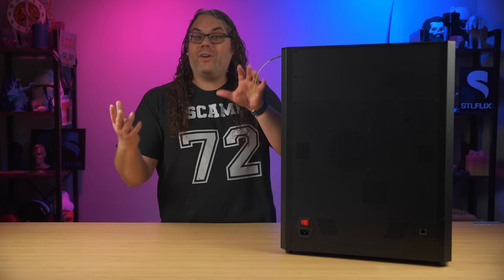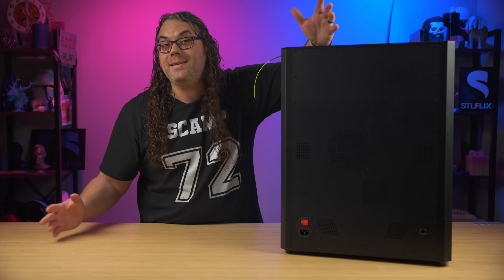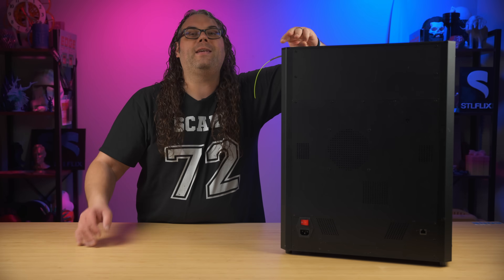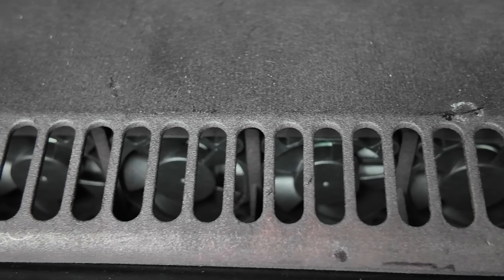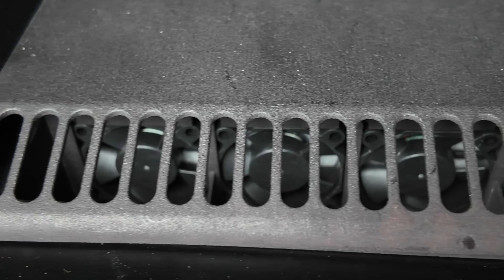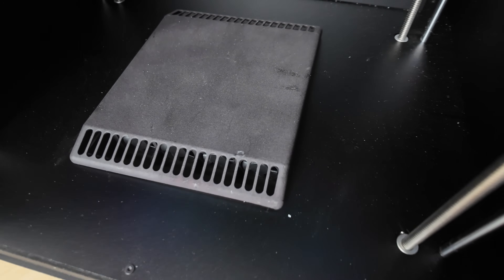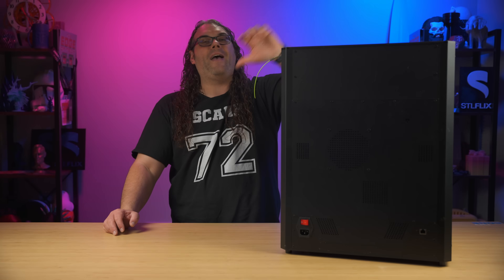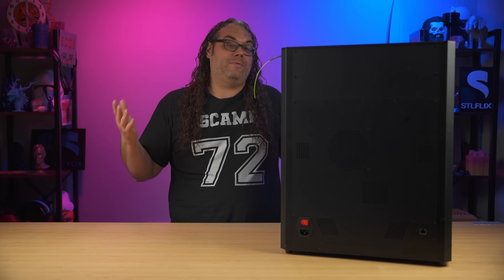A chamber filter is installed and you can see the ventilation on the back of the unit. They say it has a triple-stage filter — a HEPA filter, a melt-blown non-woven fabric, and activated carbon — to help keep you safe from the high-temp printing. It has a filter, it blows out the back, and it's been pretty good so far. I have no way to test the other claims, but I have no reason to believe they're not true either.